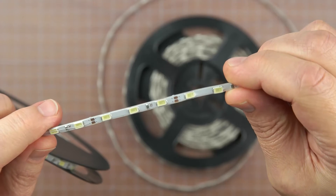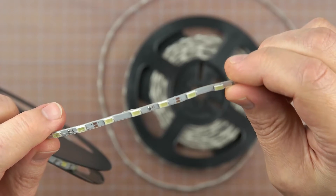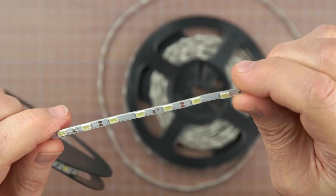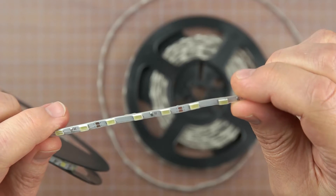For safety and because they look awesome, I decided to put lights on the motor arms, and flexible LED strips were the obvious choice. The rounded ends of the arms are less than 30 millimeters in diameter, so the strips have to conform to a fairly tight radius.